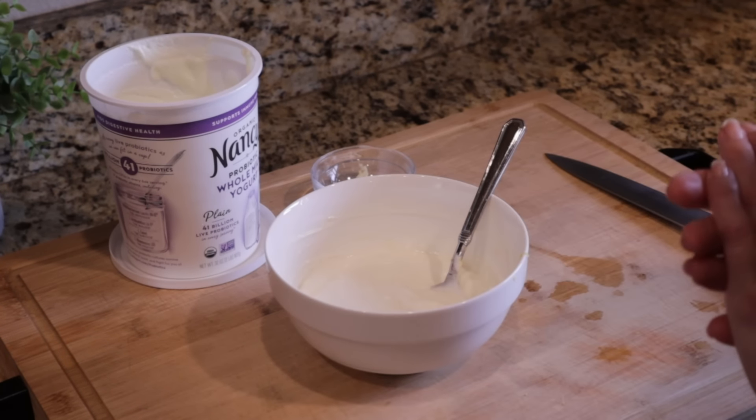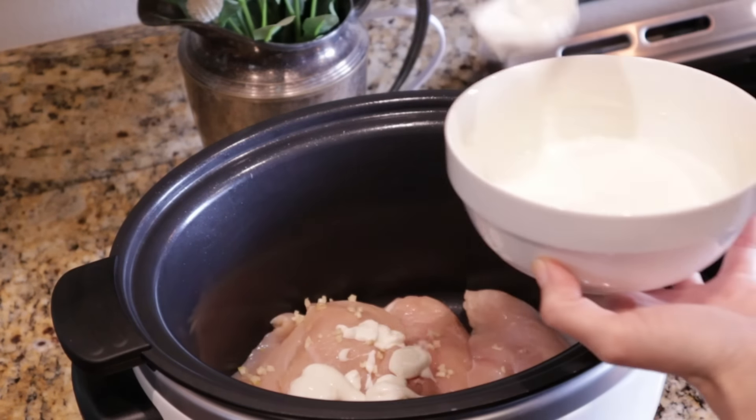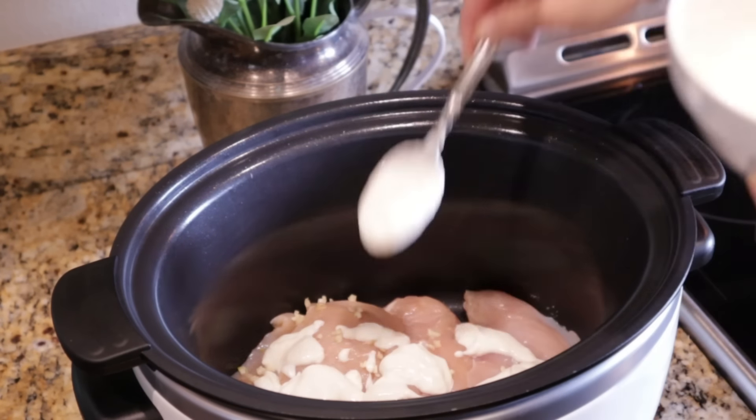That looks perfect, so let's move over to the slow cooker. I have my large slow cooker and I'm going to add four chicken breasts — these were two really large breasts that I sliced in half to make four. You want about a pound and a half of chicken breasts, or you can do chicken thighs. I'm going to add this one minced garlic clove for a little more garlicky flavor, and then about a third of a cup of the yogurt sauce over the chicken. This will give it awesome flavor and tenderize it a little bit.